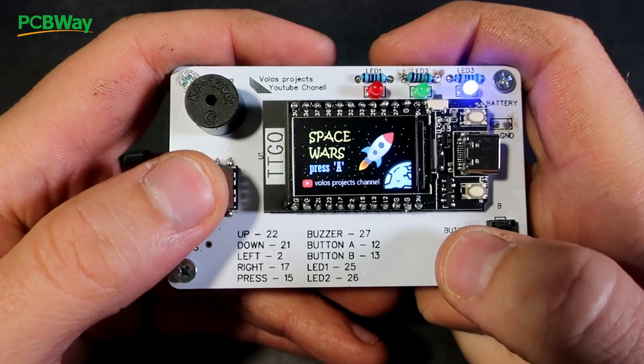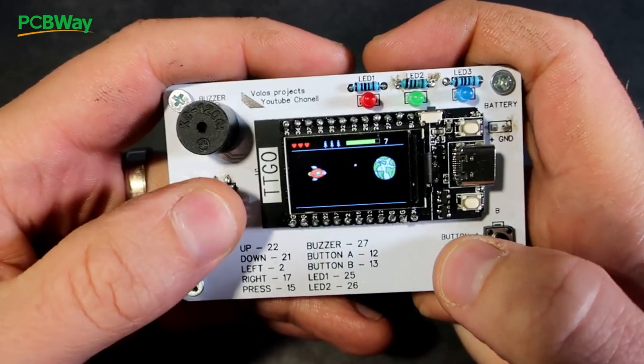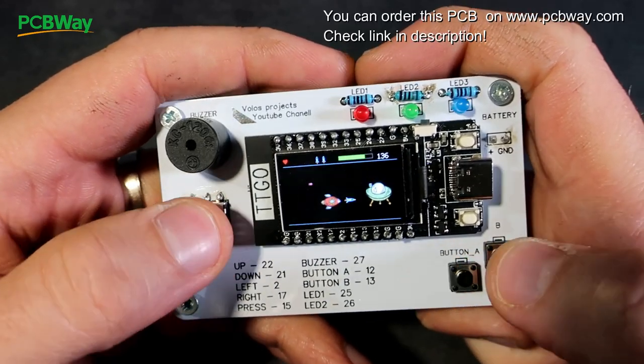Hello and welcome to my channel. In this video I will show you my new game. If you want to know more about this game, if you want to learn how to build and program it using Arduino IDE, if you want to know where to order PCB, please stay tuned.